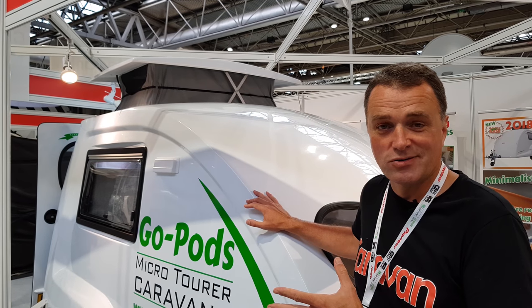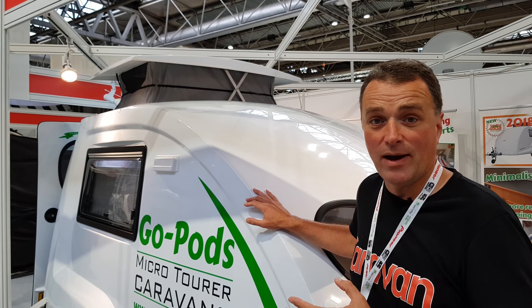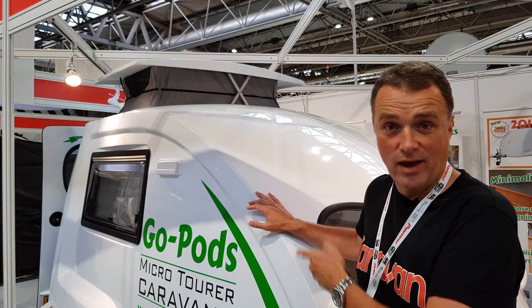This GoPod is a monocoque construction, which means it limits any water ingress problems which you often hear about with some other caravans. Another thing you may not know about the GoPod is that you can customise the colour of the GoPod.